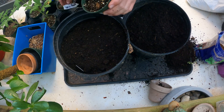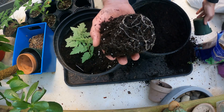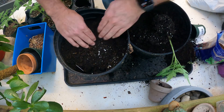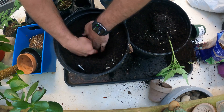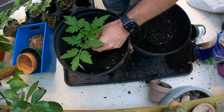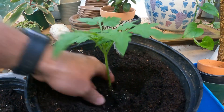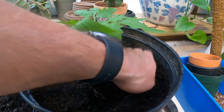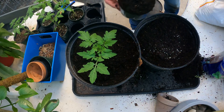We'll go ahead and put our tag in so we don't forget what we've planted, then pop the plant out of its container. Give it a couple little squeezes — oh yeah, it's got some nice white hair roots, a nice healthy little plant. Now I need to dig a deep hole so we can bury at least 50% of the tomato. We'll just place him right down in there and bring some soil up around the stalk. I'll add a little bit more to get the soil up to the right level.